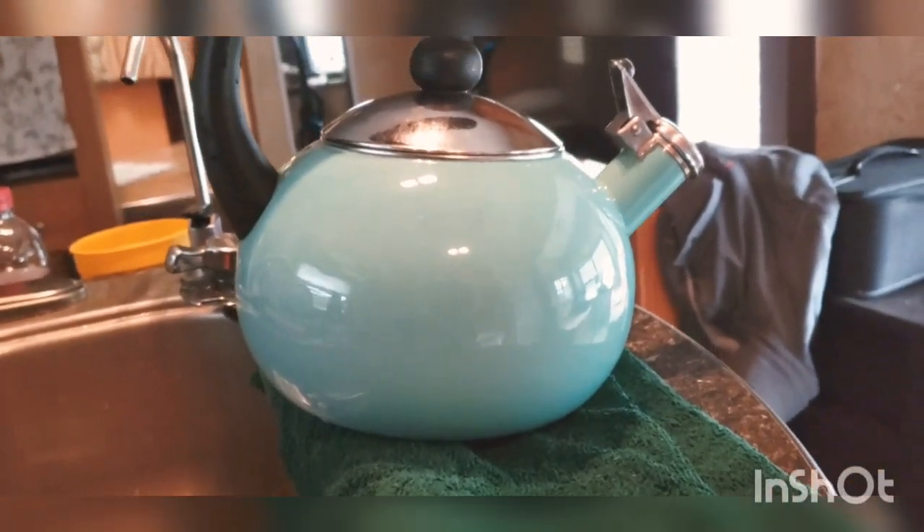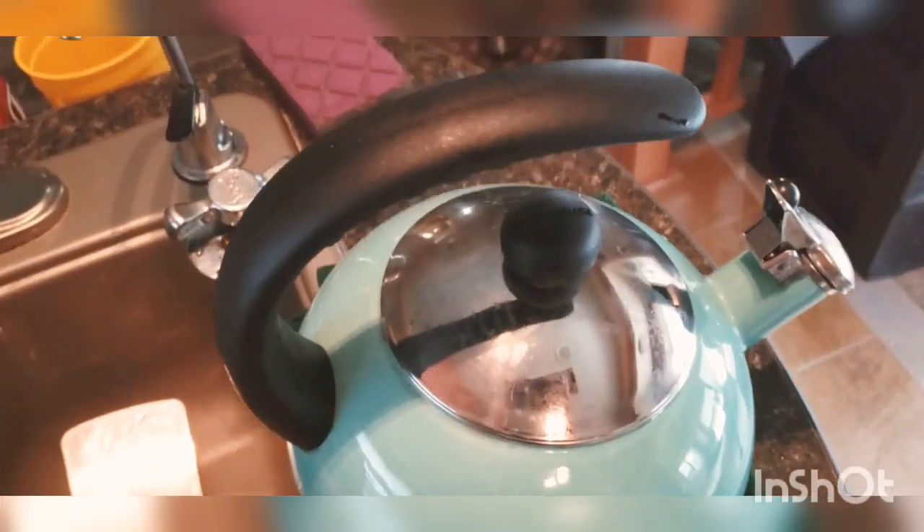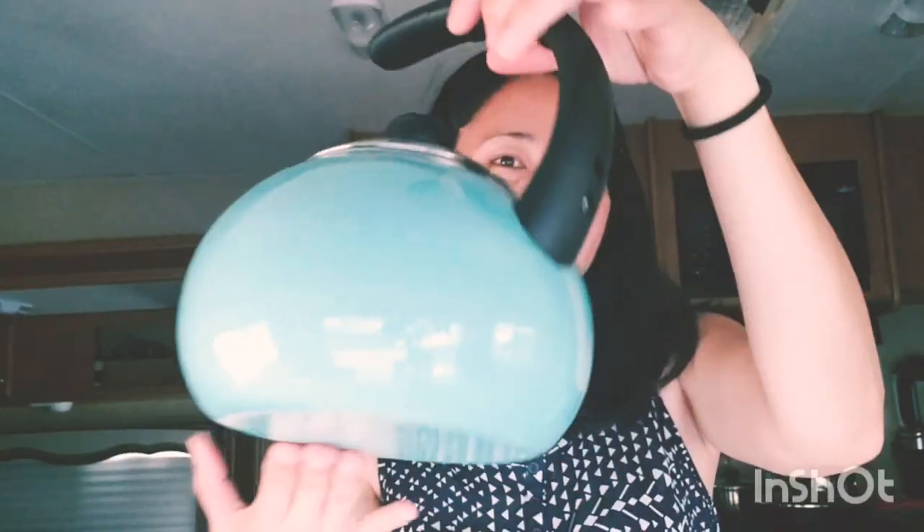I'm going to share this with you guys — I hope you do it at home as well. Thank you for watching. This was a short video about how to remove stains from your kettle. Looking at it now, my kettle looks brand new. That's how you maintain it to last forever. They say there's no forever, but maybe there's forever for your kettle.